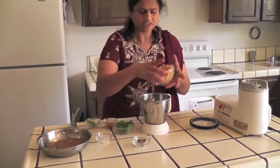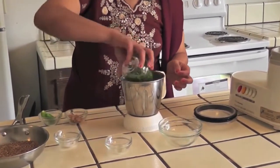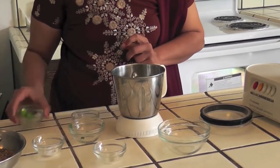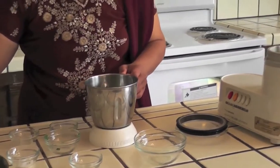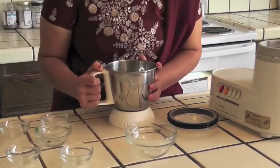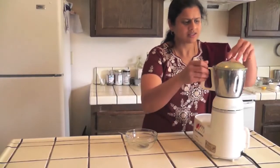Now grind all the ingredients together in a mixer. Add the channa, tamarind, coriander, almonds, green chilli, and sesame seeds along with the salt. Now add water and grind. It's done now.